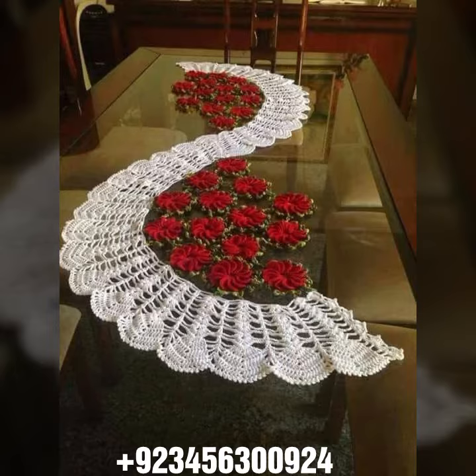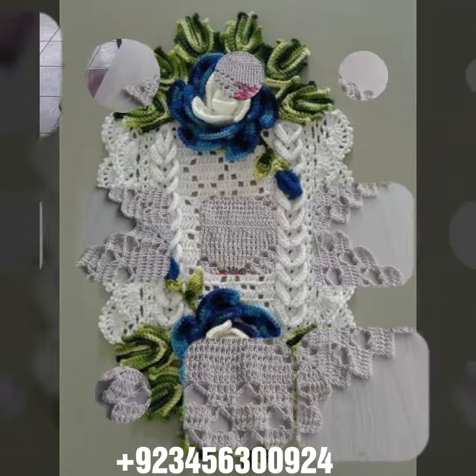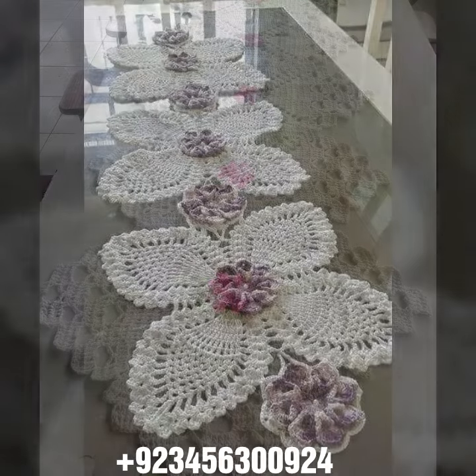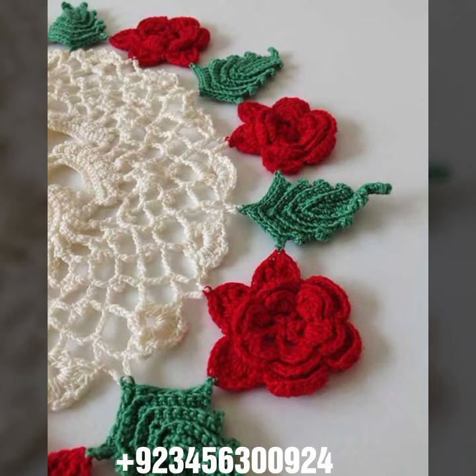If you want to buy this amazing collection, you can contact me on my number and WhatsApp number — my number is available in the description. We have designers, so you can order and get amazing crochet material like this crochet table cover design and other crochet material.